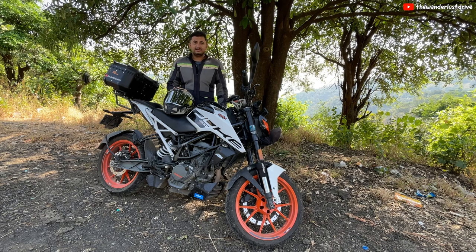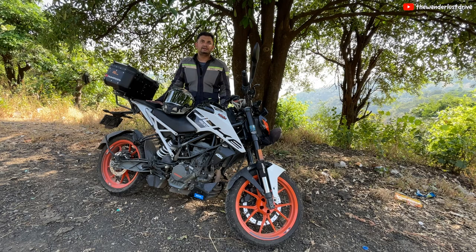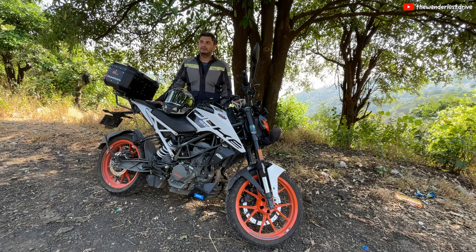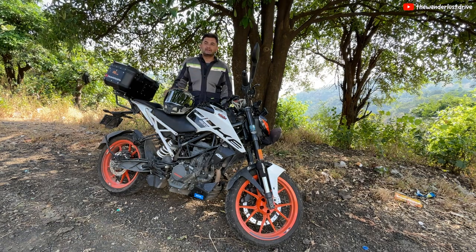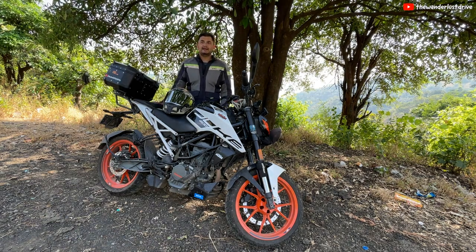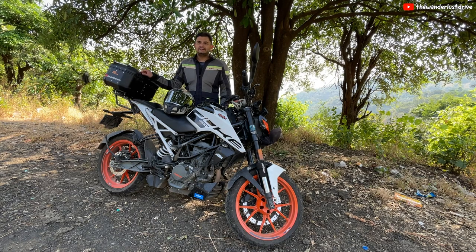So this vlog is about all the upgrades that I have done on my KTM Duke 200 BS6, which ultimately helped me on my ride from Pune to Ladakh — 6000 km — and I didn't have any problems at all with the bike. So let's get started.